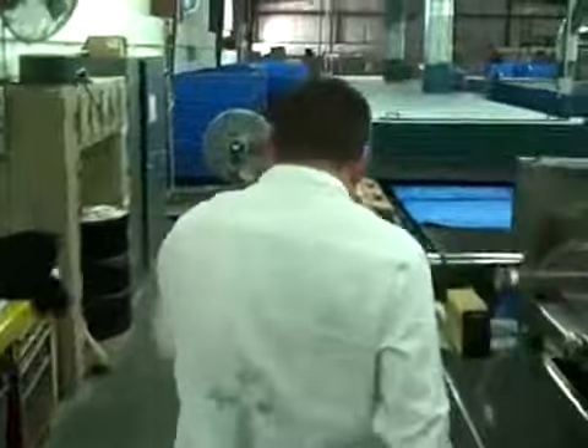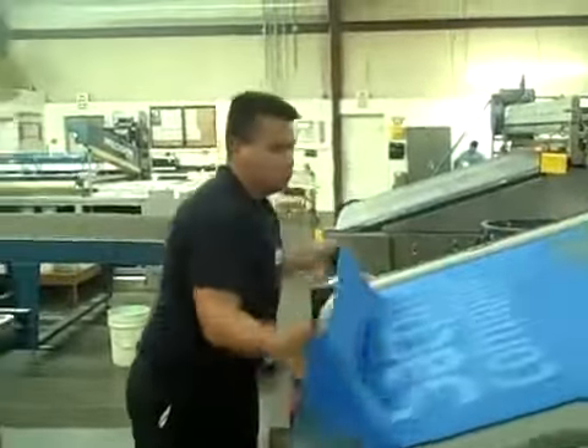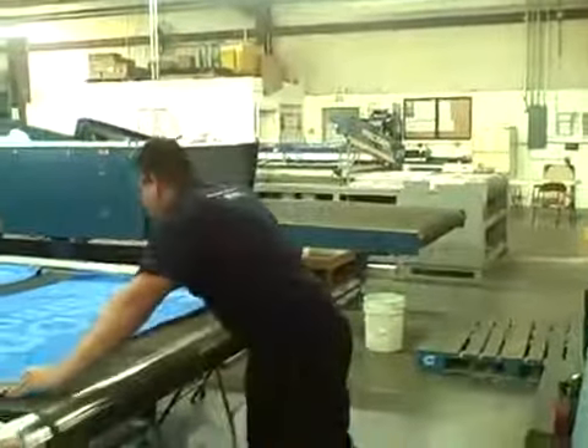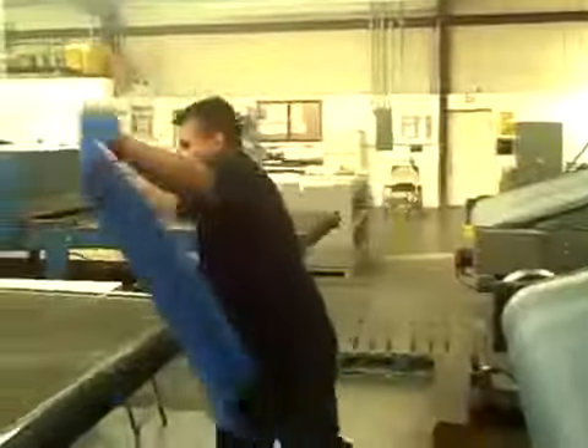Let's go down and see what it looks like coming off. Look at that — here it comes off the machine. He's going to hold one up for us right when he brings it over. Look at that, show him. Here we go — that looks nice. Pro Lucent imprint. ProTowel.